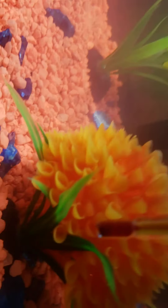Guess what? We got a new fish! There he is. He is a male. There he is. We got him some fake plants, we got him a little ocean, we got him a little tank.